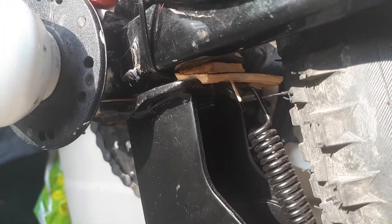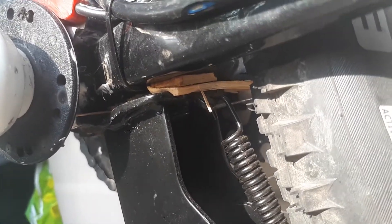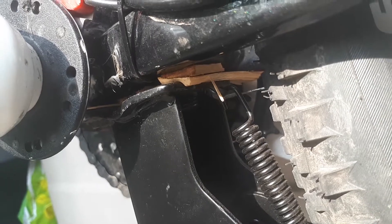To wedge in two little pieces of wood, to wedge them in — and then it works fine. I will have to change that wood to metal at some point.